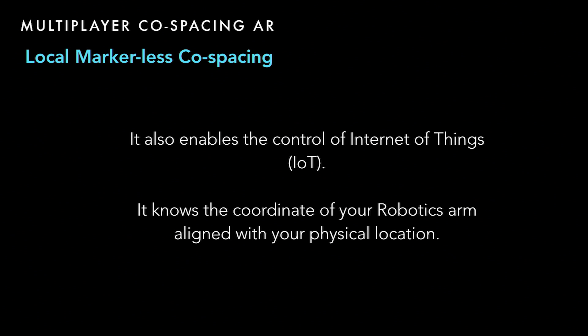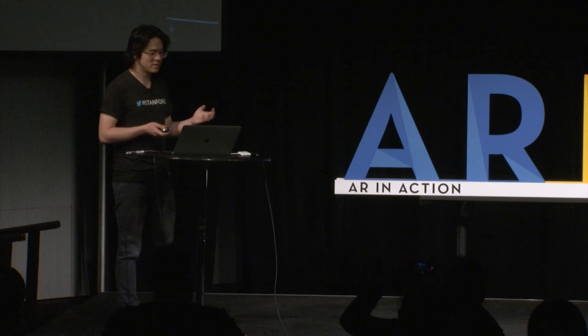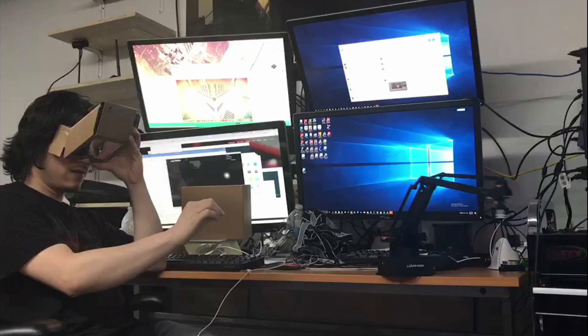Co-spacing also enables control of IoT — because the system knows where your robot is and how it aligns with your physical location. Here's an example I did: hand gesture control on the phone to control a robot using co-spaced coordinates.